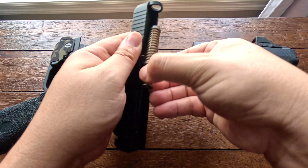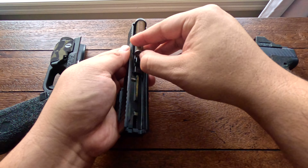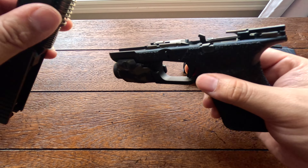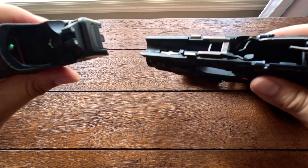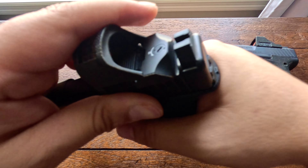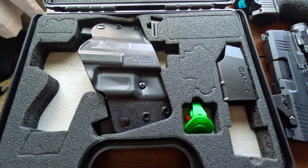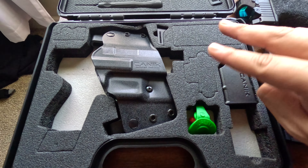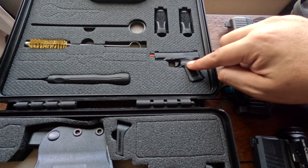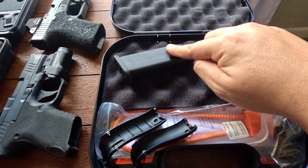Reassembly on the Canik is a little tricky — if you start from too far back you can get the slide stuck on the frame. The fix is to pull back on the trigger safety bar to free the slide. Place the slide all the way forward, making sure you're flush at the front, line up the two tabs, and push it into place.